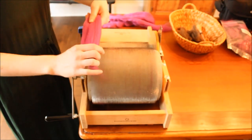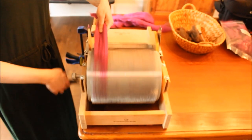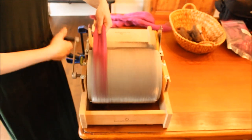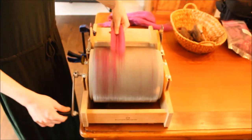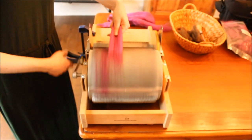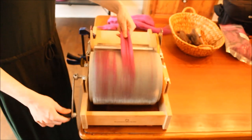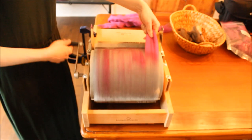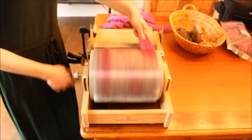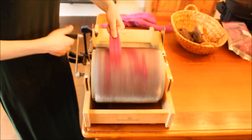With my drum carder all set, I'm ready to begin my first round of blending. I'm taking a small piece of BFL silk blend top and directly feeding it onto the main drum of my carder. This method of blending is called direct-to-drum, and I like it because I have more control over my blend and less fiber waste, because finer fibers have a tendency to get stuck on the smaller drum, and I avoid that by directly putting my fibers onto the drum.